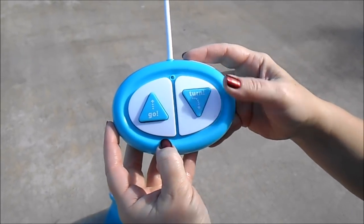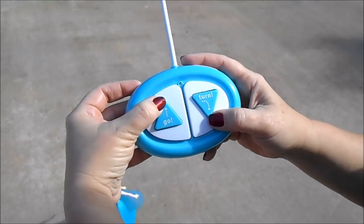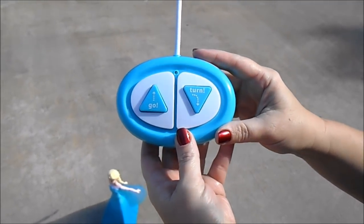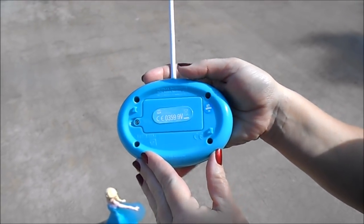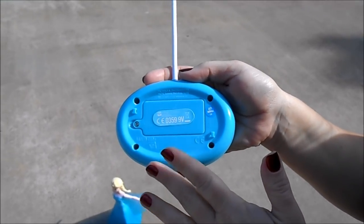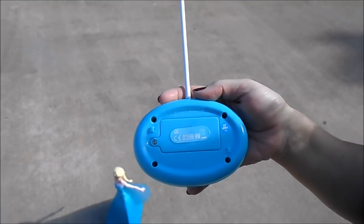On Elsa's controller, we found that if you push any point on the triangle she will work, but it does work best if you push the points where the arrows indicate, and she has a 25-foot range. This controller is set to 27 megahertz. We have another controller also set to 27 megahertz that gave Elsa a whopping 250-foot range, so that means the distance is controlled by the remote control and not by Elsa herself.